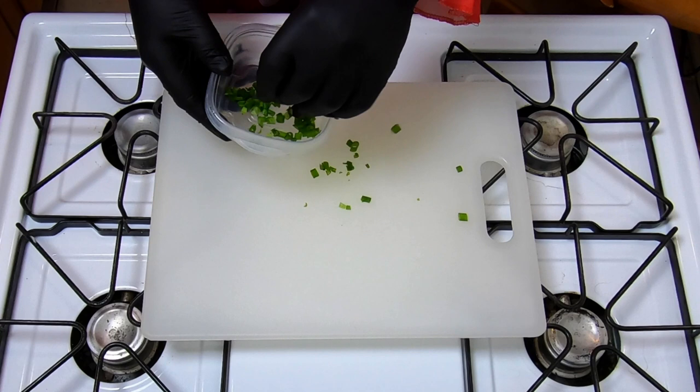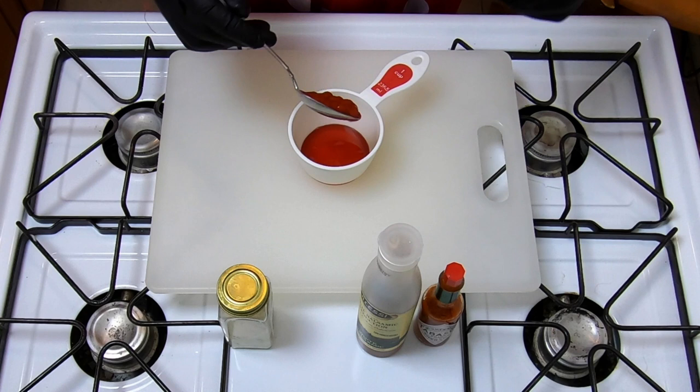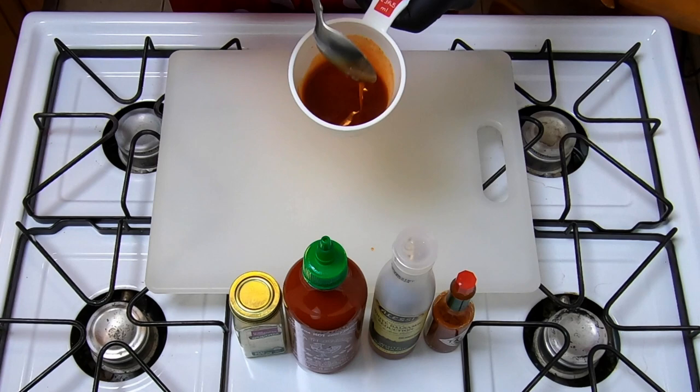Alright, now for the sauce. You want to do four tablespoons of the balsamic reduction. Then you're going to do a giant heap of some sriracha sauce — dump that in there. Just a couple dashes of some Tabasco, and then we're going to sprinkle some garlic powder in there as well. Now you're going to stir this up really good. If it's super thick, you're doing it wrong — you got to keep mixing. Mix it up real good.